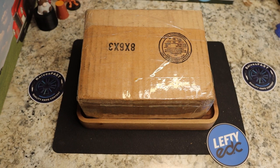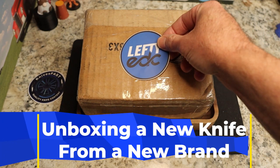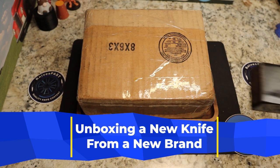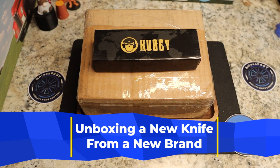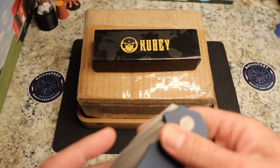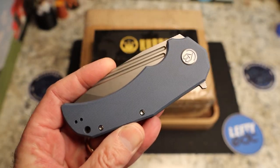We have a package to open from Lefty EDC. But first, last night I was on Lefty's stream and I opened a knife from Kubi. This is not an unboxing since I already unboxed it, but I want to give my first thoughts — so we're going to do a combo video, if you will.